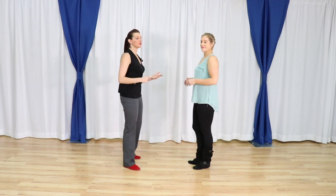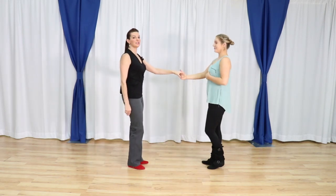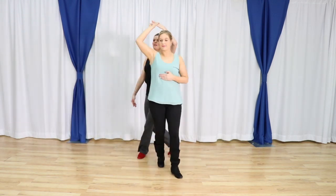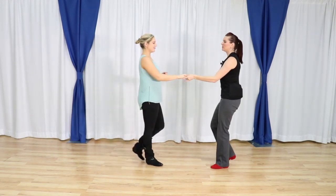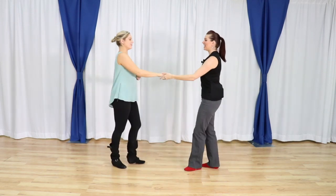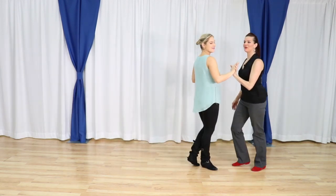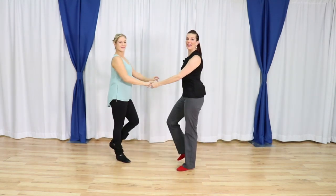We are going to bring you an intermediate West Coast Swing class tonight. We're going to start with a super simple sugar tuck and from there we're going to ramp it up. We're going to do a sugar tuck with a runaround for the leader, then a free tuck, and then a tuck whip — finishing with an anchor step.